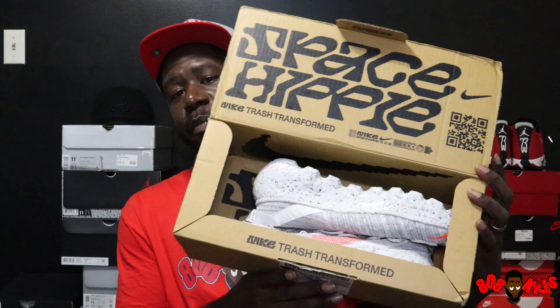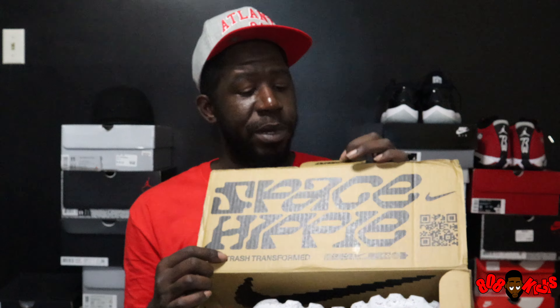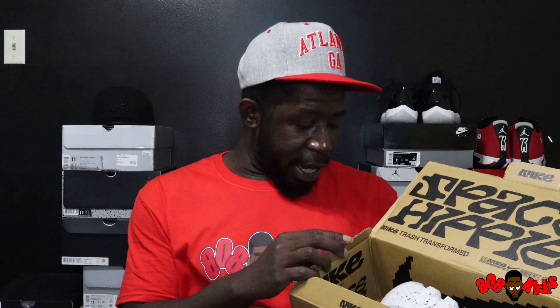The Space Hippie — Space Hippie 04 to be exact — and the inside of the box is real cool. I'm wondering right now if there's a way to reverse the box to have the branding and all this Space Hippie stuff on the outside, which would be cool. If I decide to keep it I might look into that, but it looks like this box is not reversible, which is kind of disappointing. Trash transformed.